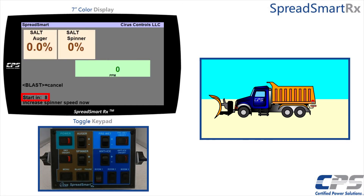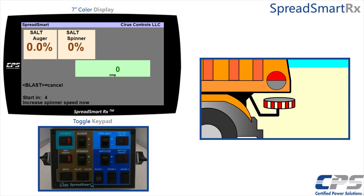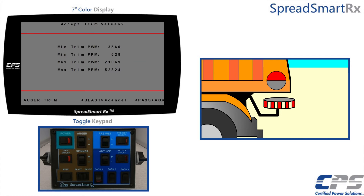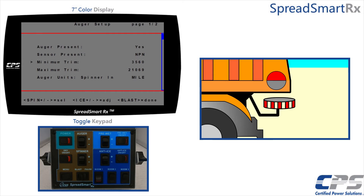After this time countdown, the trim calibration process will begin. We will not have to do anything else until it is done. This will calibrate both the minimum and maximum trims. The pulse per minute count is evident of an auger sensor in the system. Once it is done, your new minimum and maximum trim values will be on the screen. Press pause to accept or blast to cancel and start over. I will accept these new values. You can now see updated values for minimum and maximum trims.